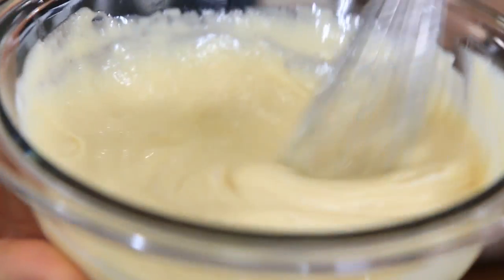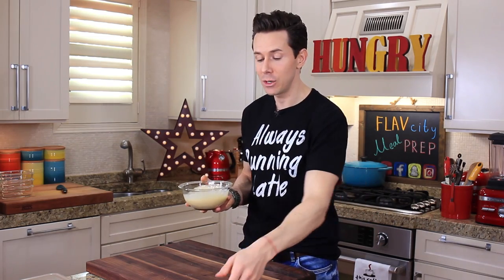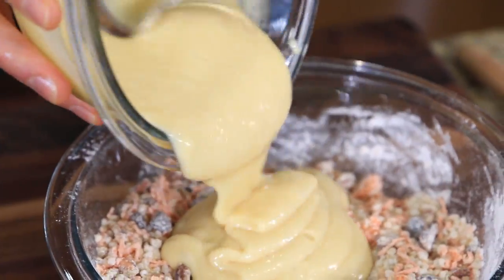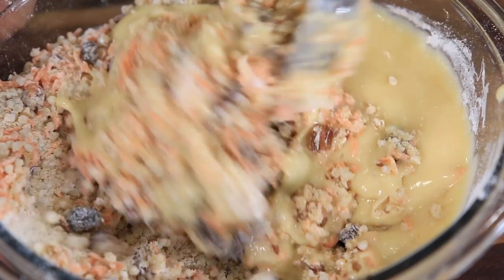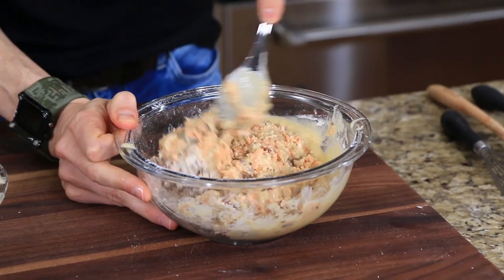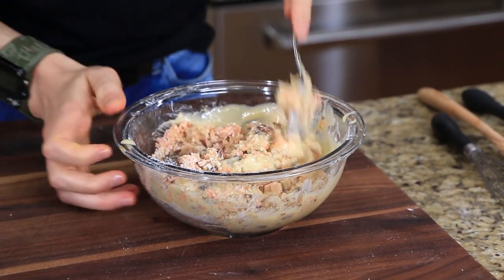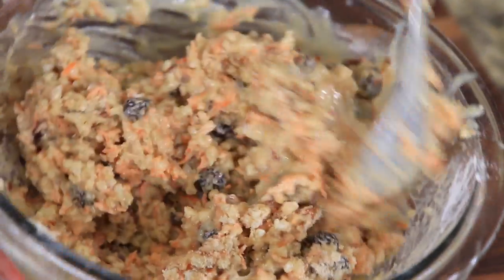The cool thing about this recipe is that we're not using any liquid — we're just using the Greek yogurt. By adding the baking soda, check it out — it's bubbling and arising. That is gonna give crazy lift to our muffins and make them light, airy, and delicious. Now, in baking, the wet team always gets poured over the dry, so go ahead and thoroughly mix it. At first you're gonna think the mixture is a little too dry, but then you keep mixing and you realize there's plenty of moisture to go around.